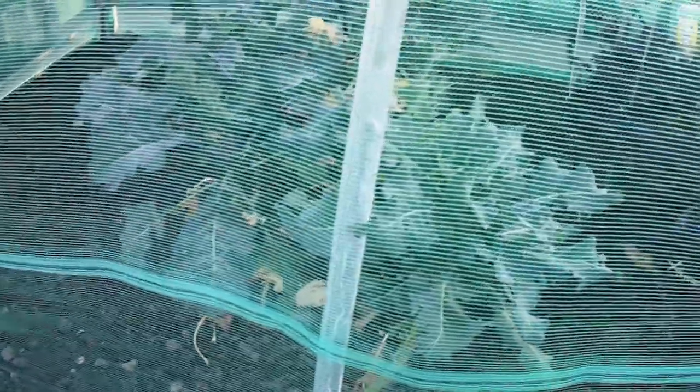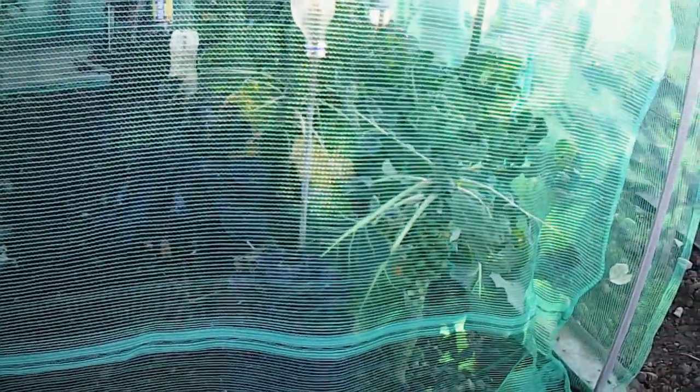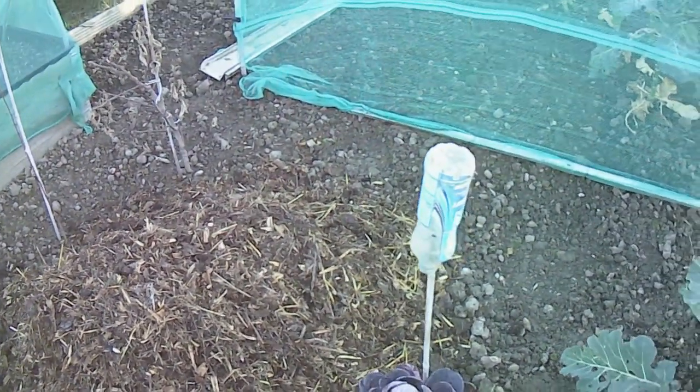Not a lot going on in the brassica bed, leaves starting to fall off in there after some of the brassicas. Got a few bits of purple sprouting broccoli coming through which is nice. Still not a lot of activity on the purple Brussels sprouts, but the green ones are still growing away like mad. We managed to get a bit more manure on here — another little stack over here that'll be for this bed once I get it cleared.